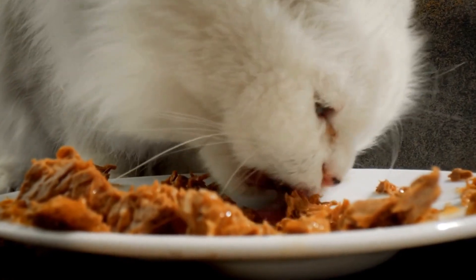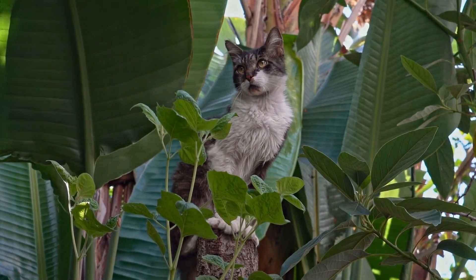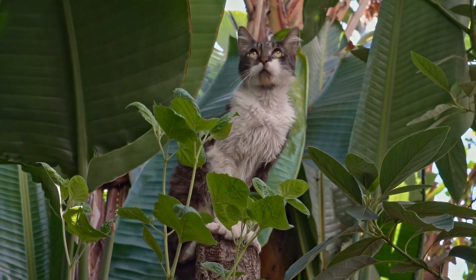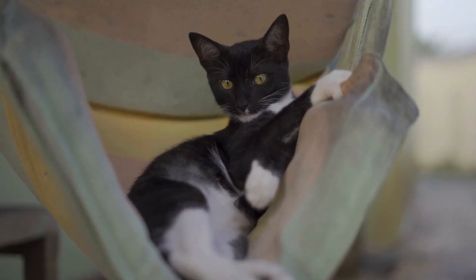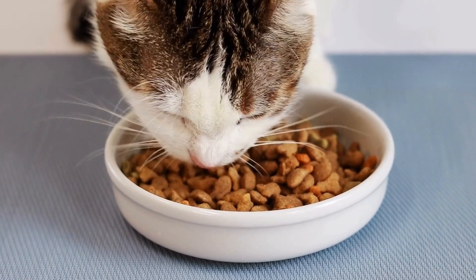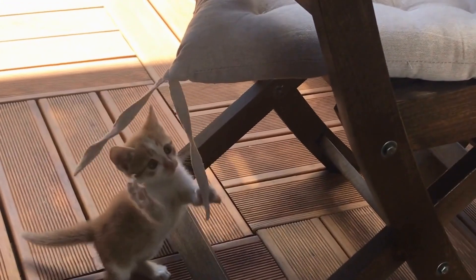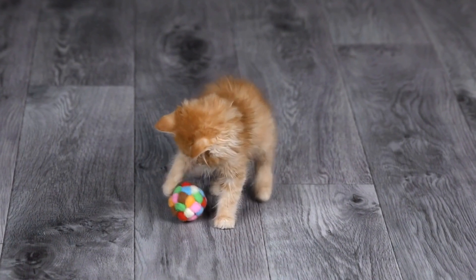Six: Toilet Paper Roll Puzzle. Repurpose those empty toilet paper rolls by transforming them into a challenging puzzle game for your clever kitty. Flatten the roll and cut it into multiple rings. Fold the rings, interlocking them with one another. Place treats inside a few of the rings and watch as your cat happily tries to remove them. This innovative DIY toy will keep your cat entertained and provide a stimulating challenge.